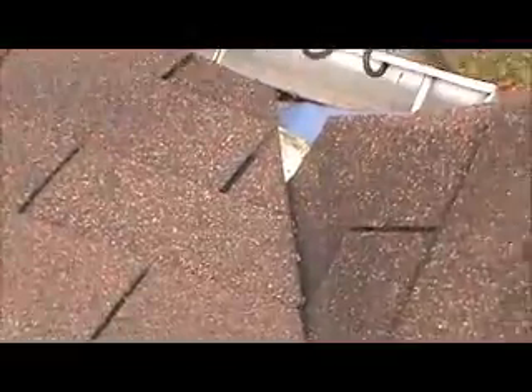We're back on the front again — this is the right front at the bottom of the valley. Whoever installed the roof really made a mess of it. There's a missing shingle right there; somebody tried to throw some metal in to make sure the water hit the gutter.